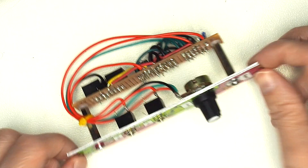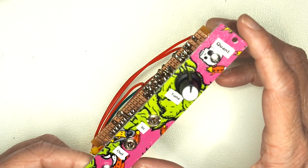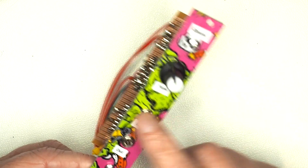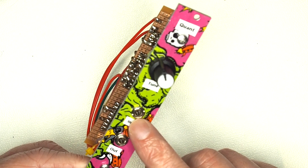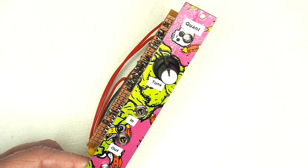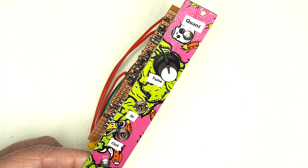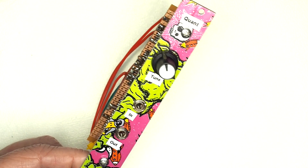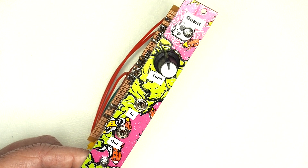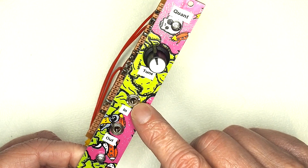This is the quantizer module, which in hindsight probably should have been built into the step sequencer - it doesn't really get used without it, but I ran out of space. The job of this is to convert a continuously linear signal into a series of discrete steps. The step sequencer's note CV output is a continuously variable voltage between 0 and 5 volts, and if you wanted to tune a particular note to a particular key it's quite difficult - you'd need to do it by ear.